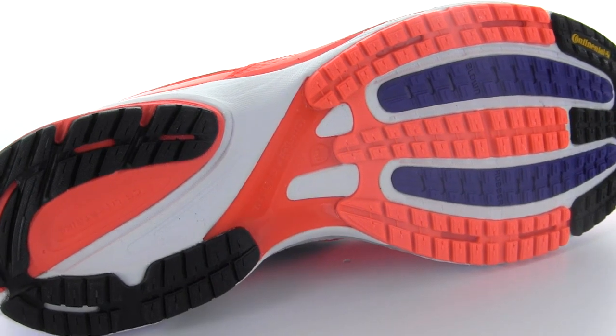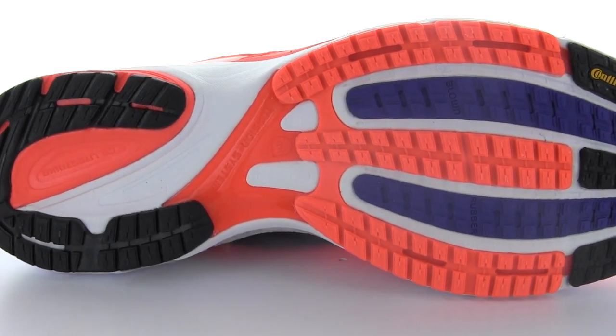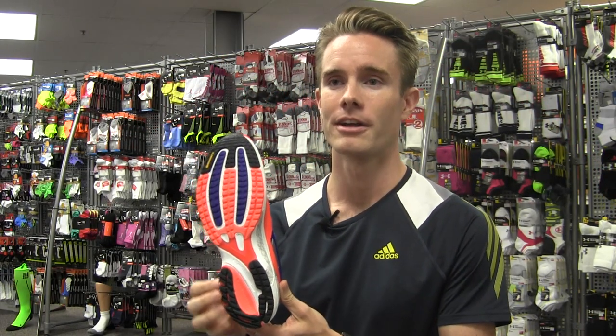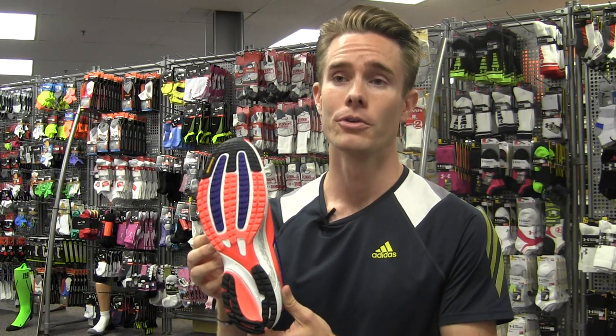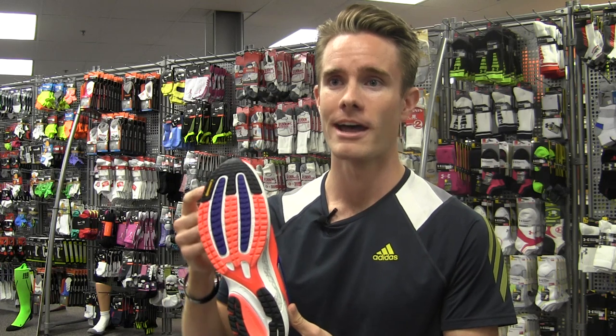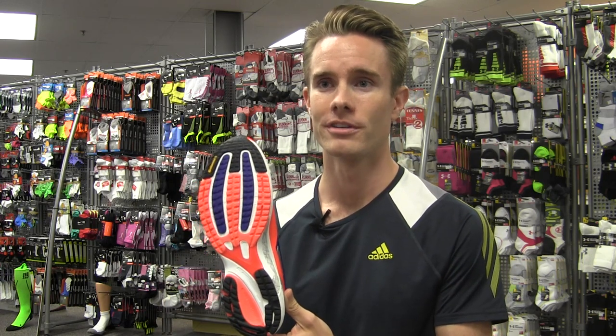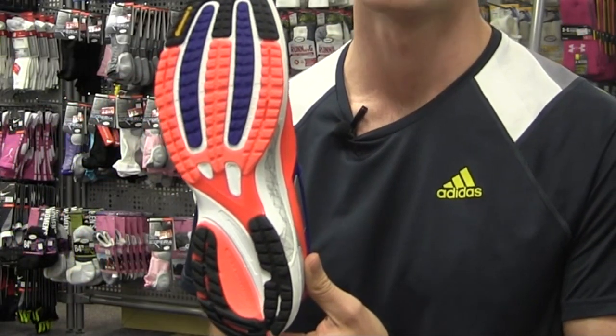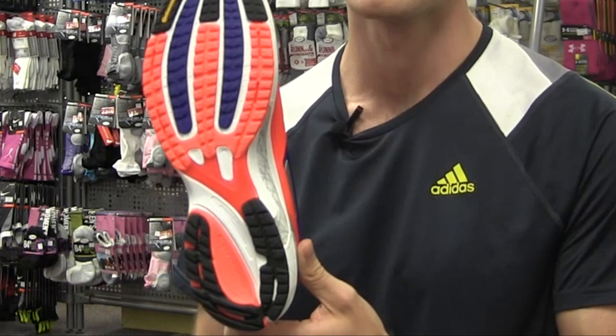The Tempo 6 incorporates our CS light strike compound in the heel for a fast, smooth and shock absorbing transition from ground contact through mid-foot stance. We incorporate a full four-foot Adiprene pad for maximum shock absorption and a very responsive ride at your forefoot, and use a three-tiered torsion system to provide stability through geometry transitioning through your whole gait cycle.